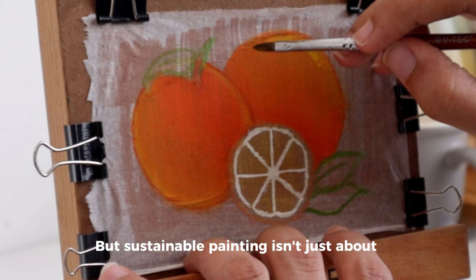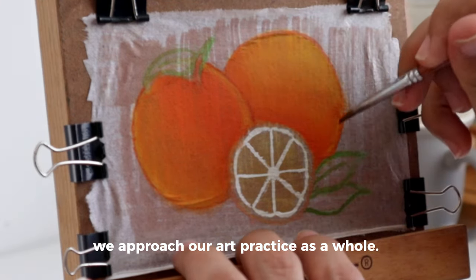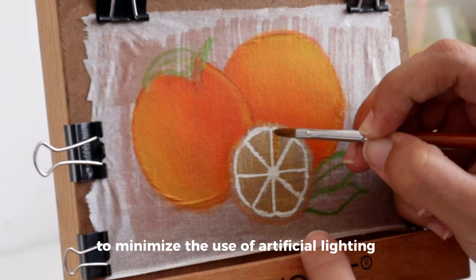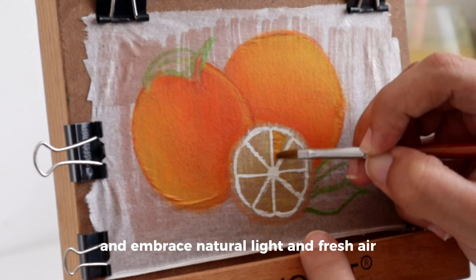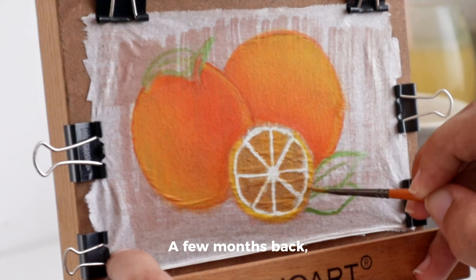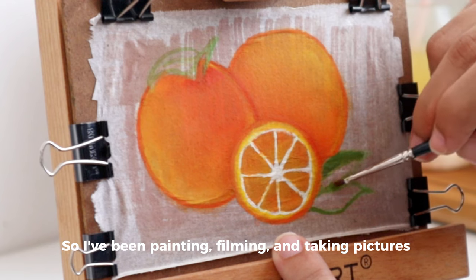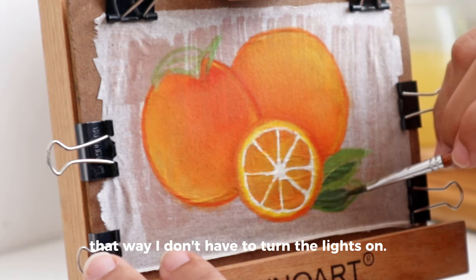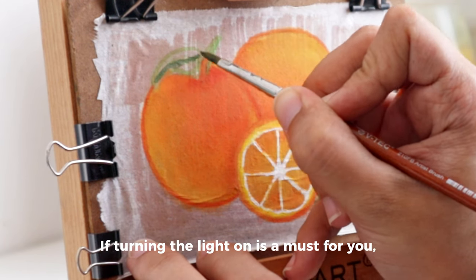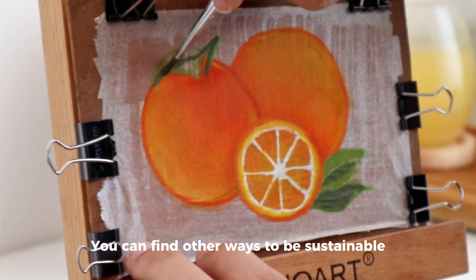Sustainable painting isn't just about the materials we use — it's also about the way we approach our art practice as a whole. Consider painting outdoors to minimize the use of artificial lighting and ventilation, and embrace natural light and fresh air whenever possible. A few months back, I moved to a place with a huge window, so I've been painting, filming, and taking pictures of my art during the day — that way I don't have to turn the lights on. Of course, everyone's situation is different. If turning the light on is a must for you, then it's okay. You can find other ways to be sustainable.